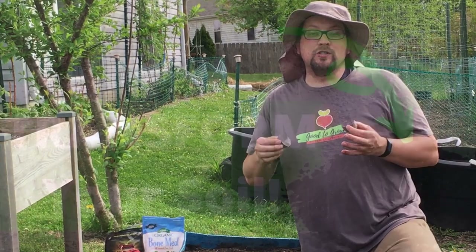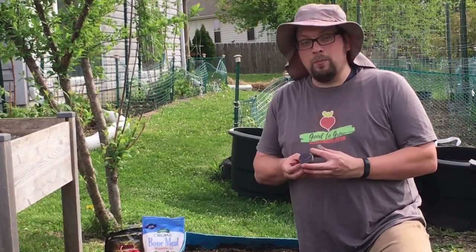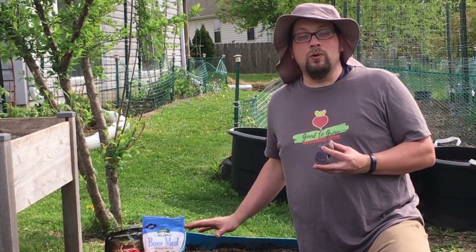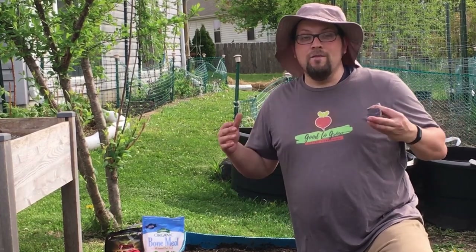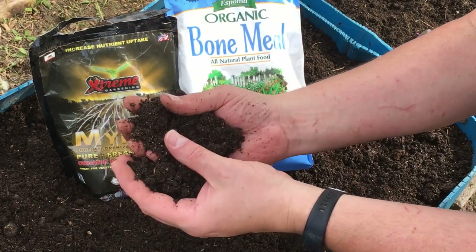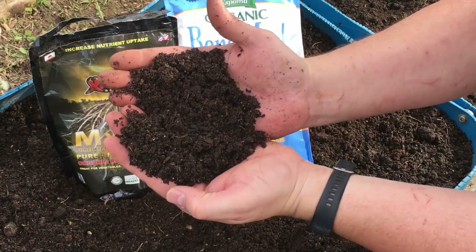If you watched our video on amending versus fertilizing, you probably have a better idea of exactly what we needed to do to prepare these beds for planting potatoes. I'm going to talk you through what we did to amend the bed and what we're going to do to fertilize it. The first thing I did was amend the soil with some organic compost — our Purple Cow organic compost — and you can see this soil looks absolutely fantastic.